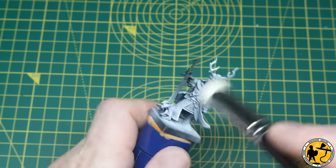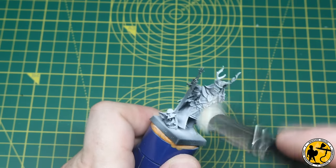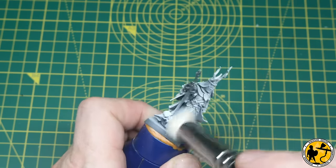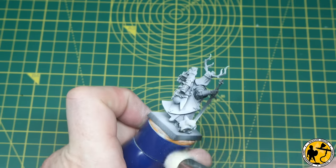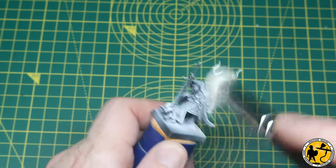If you haven't got a dry brush of this shape, you can pick up some makeup brushes, but this one was available on Amazon. You can get them from Army Painter as well — these new flat style dry brushes. You can also get ones from Artis Opus which are excellent. I've used them for years; I'm just trying out some of the cheaper options at the moment.